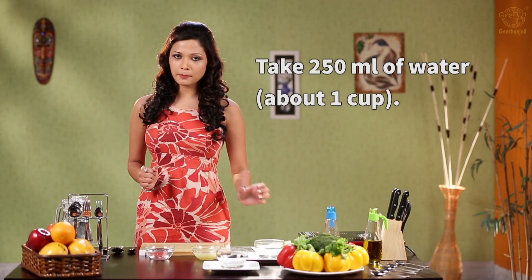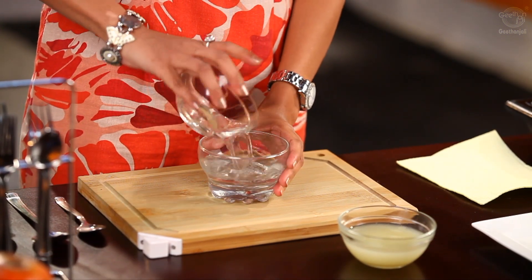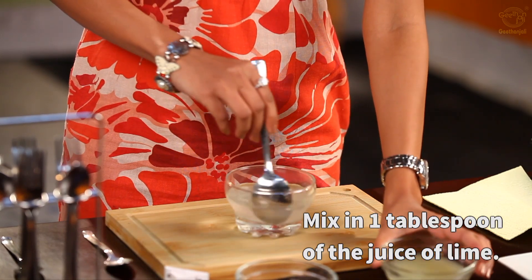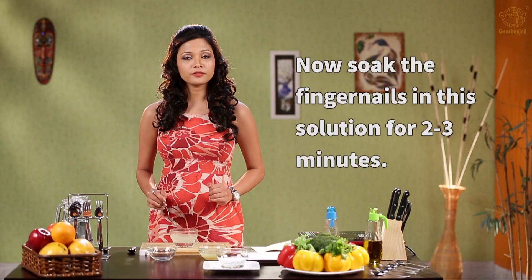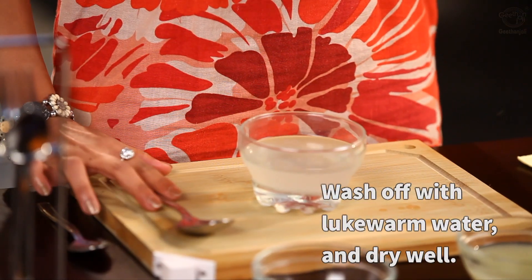Take about 250 ml of water, which is about one cup. Add a tablespoon of lime juice. You can soak your fingernails in this for about two to three minutes. Wash it off with warm water.